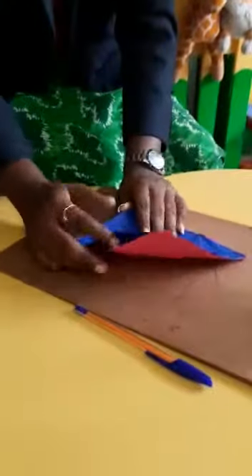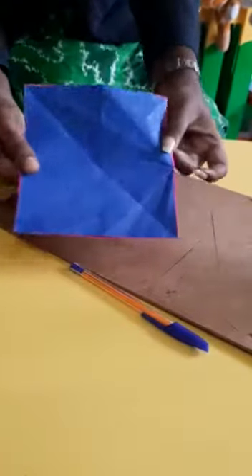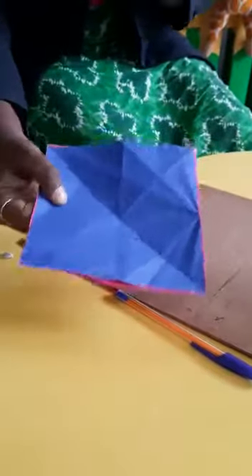Here I have taken two colours attached together — the blue and the pink. It is in a square shape; you can cut it in a square. You can take whatever colour your kids like or whichever colour you want.